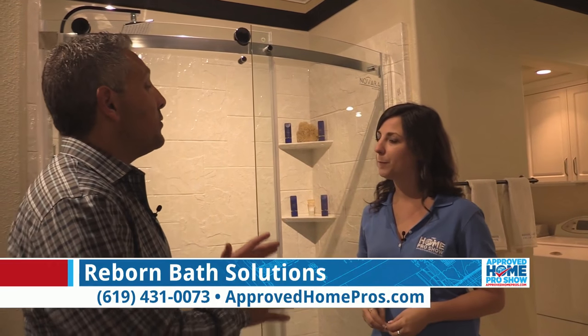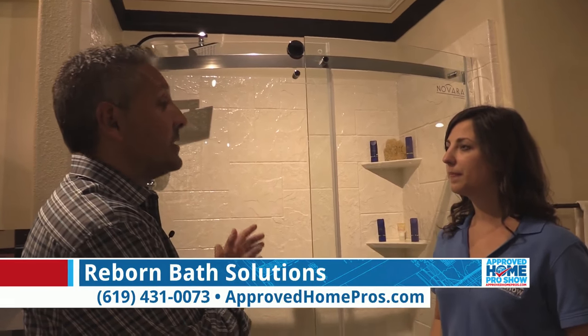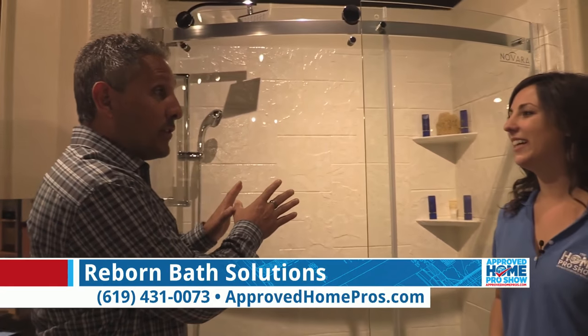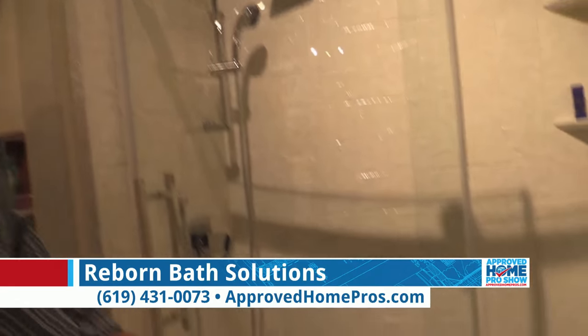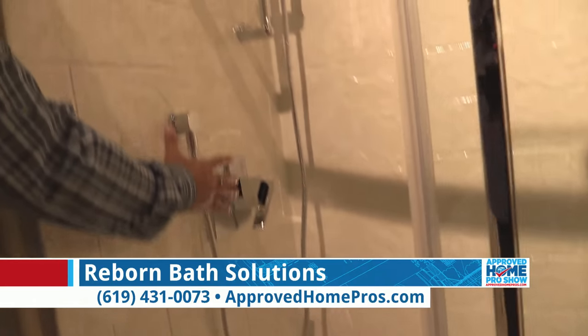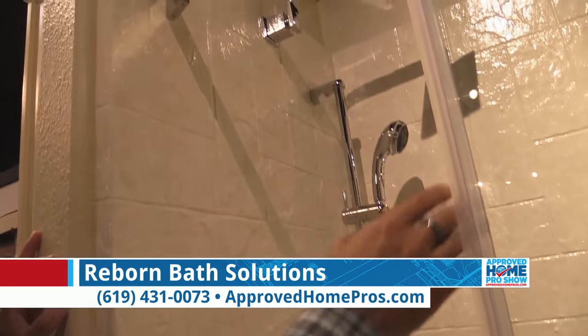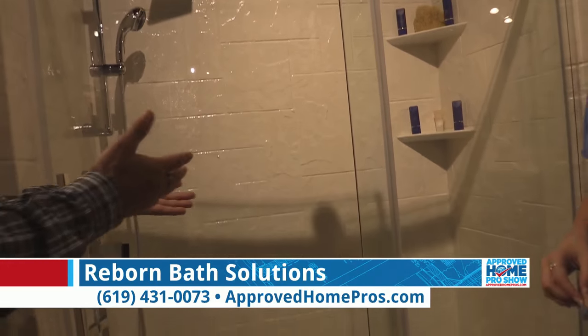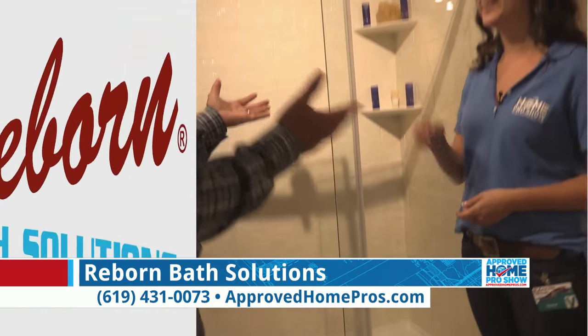What's the difference between this program and a traditional remodel? Here at Reborn we do both — complete bathroom remodeling and our Reborn Bath Solutions program. The main differences are cost and time. With this program, what makes it unique is that we leave the tile on the walls, replace the shower pan — as you'll see here, this is a curved shower pan — reinstall a new shower valve by breaking into the wall and soldering in a new valve, new shower head, handheld shower, and a very high-end custom shower door. Start in the morning, done in the evening, use the shower the very next day.